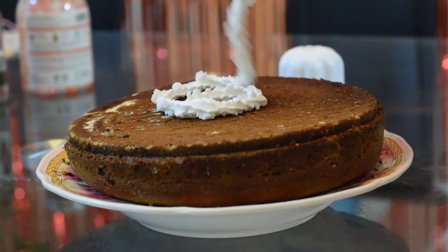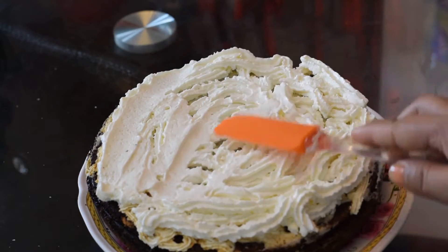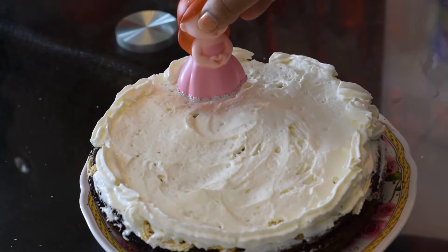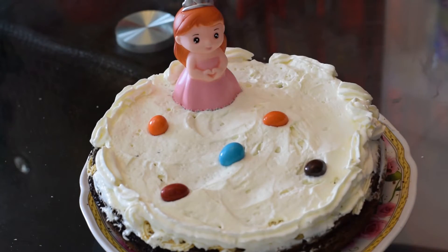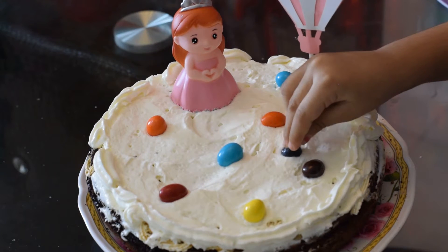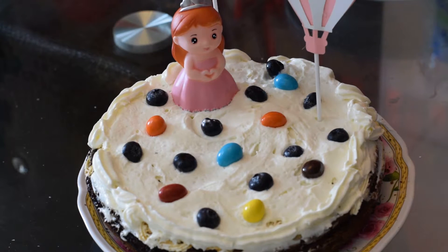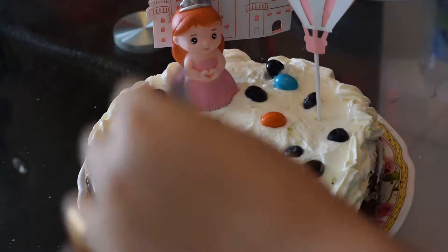I also made the cake look really good. I have some cake decor tools and cake toppings that I ordered from a shopping app, so I added those. I also added some candies and blueberries. After placing all the decorations, it looks very cute.